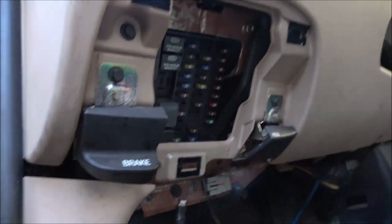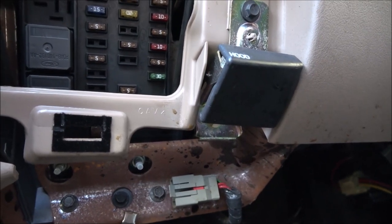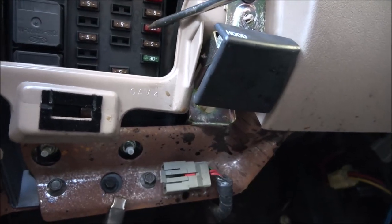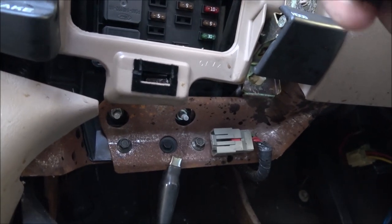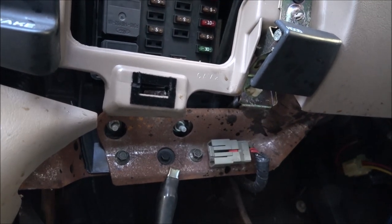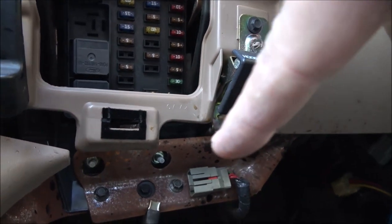Let's see if we've got any juice up in here - we'll start checking some fuses. One should be hot; if not, I'll turn the key on. There's a 30 amp there, it wouldn't be that. It should be one of these 10 amp fuses. We're going to hear some bonging and binging. Let me get a better ground.